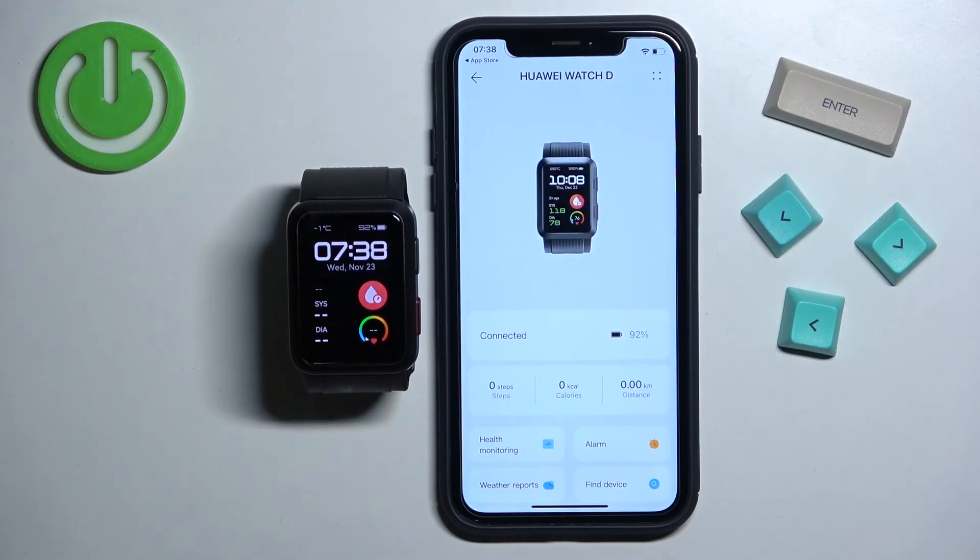And that's how you pair this watch with an iPhone. Thank you for watching — if you found this video helpful, please consider subscribing to our channel and leaving a like on the video.